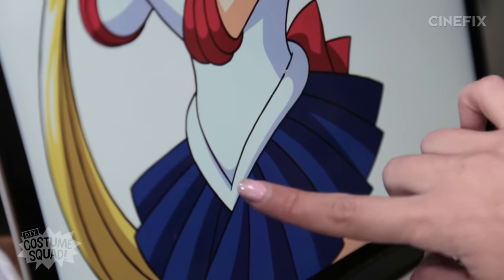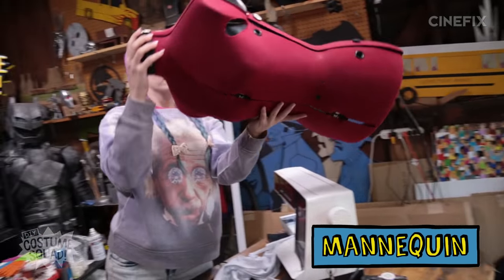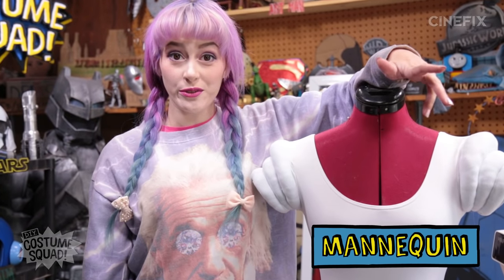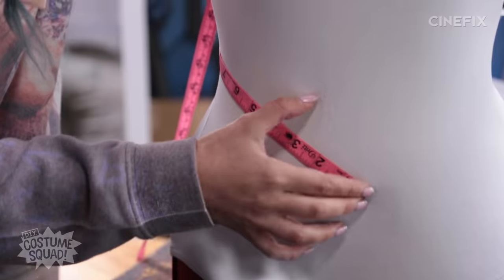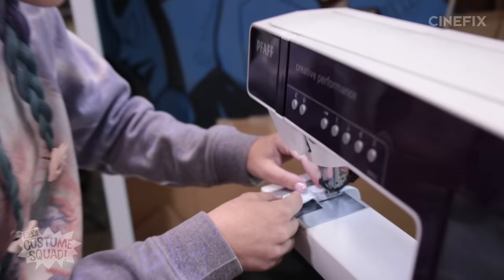The next piece I'm going to make is this little hip roll. Eleanor is going to help me out, but if you don't have a mannequin like Eleanor, you can put this on your own self or have a friend help you out. I'm going to use pretty much the same technique I used for the sleeves — just make a tube and stuff it.